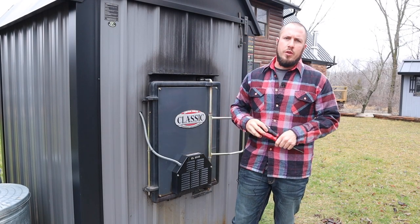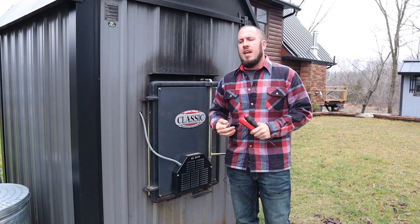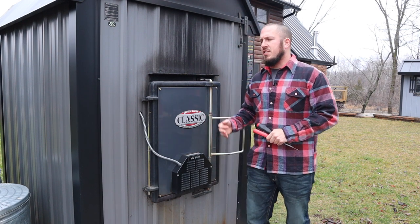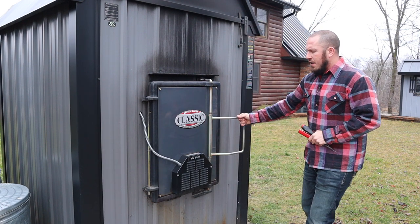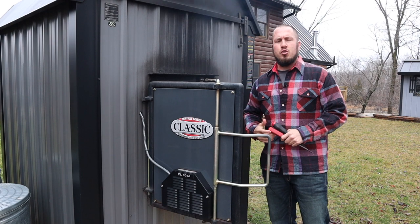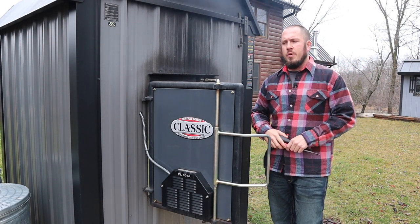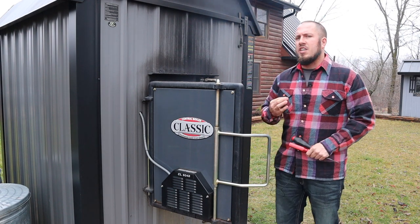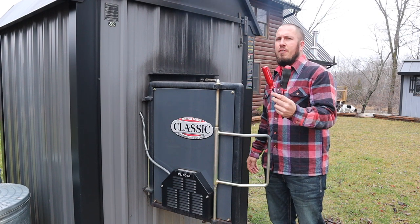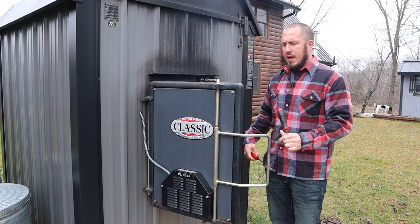Now that we're out at the wood boiler, what we're going to do is literally just clean off our draft door. I'll probably do a separate video on replacing the door rope. If you're having issues with your boiler overheating and running out of control in mild weather, it is most definitely a draft issue. I'm going to show you exactly how I clean the draft door off. On this unit you simply need a flathead screwdriver and a flat-bladed scraper.